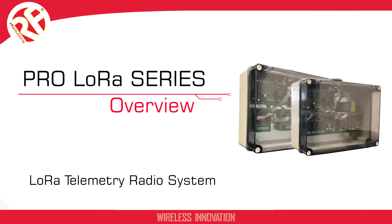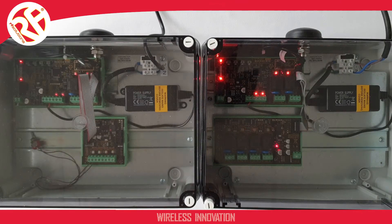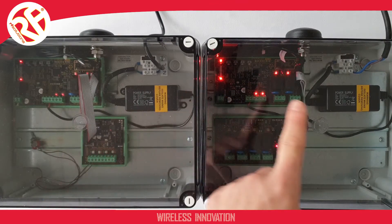This video will be an introductory look at our Pro Series LoRa Telemetry Radio System. The Pro LoRa consists of two units: one transmitter and one receiver.